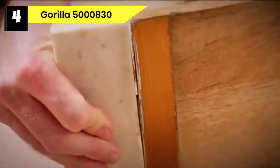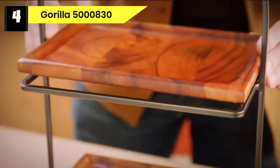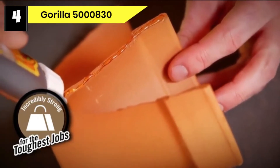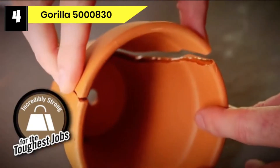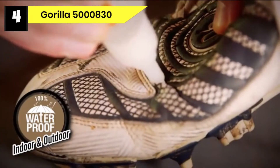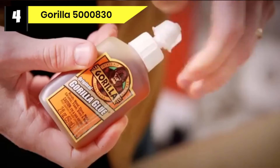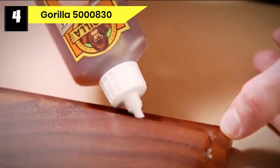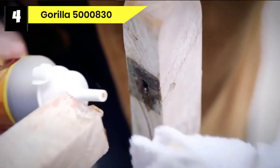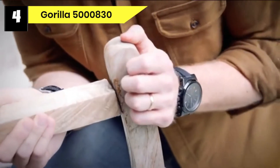Number four: Gorilla 5000830 glue for wood to metal. Original Gorilla Glue is an adhesive made with extraordinary bonding properties and versatility. It is a water-activated polyurethane formula that expands to form an excellent bond to virtually all materials, making it suitable for almost all projects or restoration. To activate this product, dampen the surface you are working on after lightly sanding it. Apply sparingly because it expands three to four times in volume.